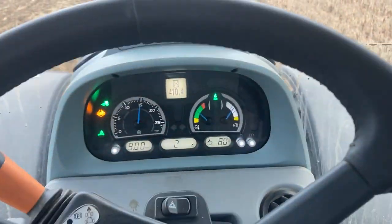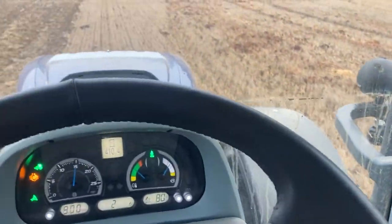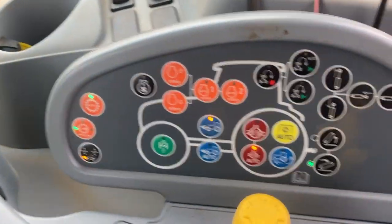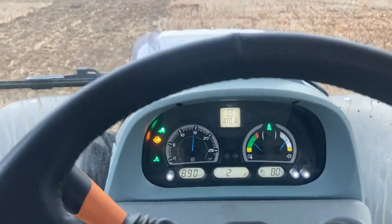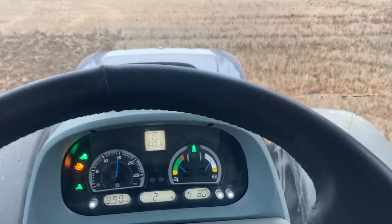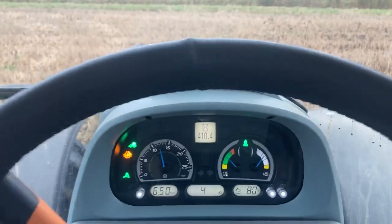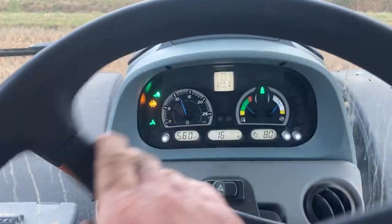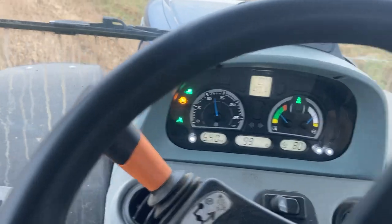We've got the diff lock in because there is a little bit of muck here and sometimes it will spin a bit. It's in auto, which you can see down here. So every time you turn around at the end, when you turn the steering behind a certain angle, it actually cuts out. We're almost at the end of the field here - you'll see exactly how that works. I'll lift it up over the headland, and then you'll see it'll start flashing. There - it's now flashing, which means it's disengaged.